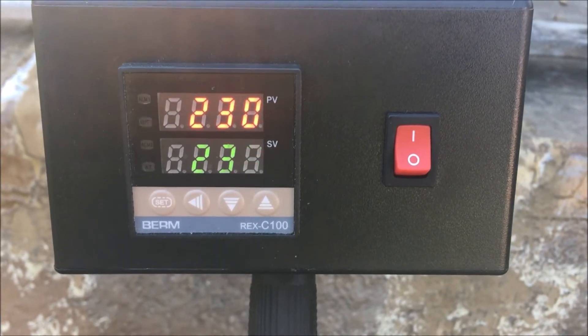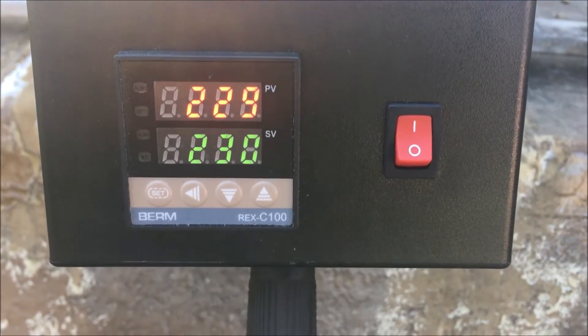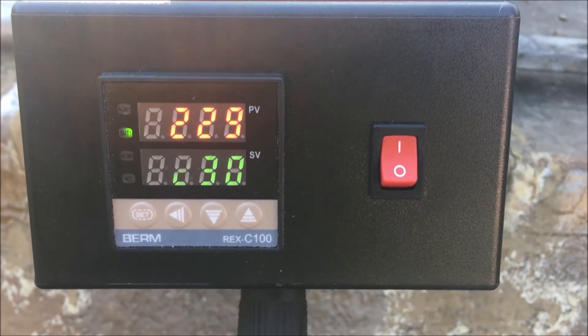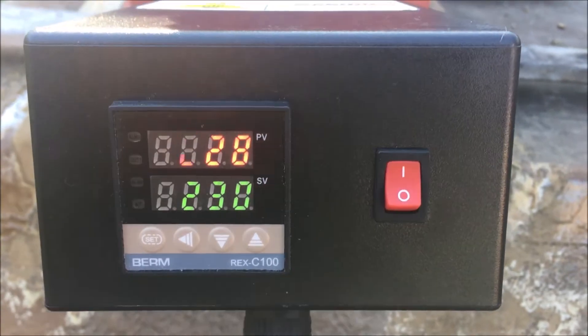The Mark 350 has come up to temperature. We'll add some oxalic acid and show you what it looks like vaporizing some mites.